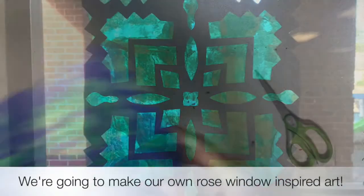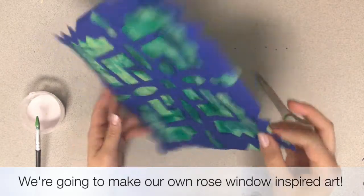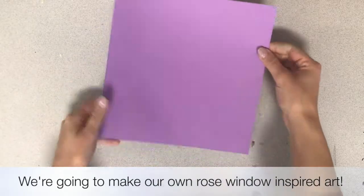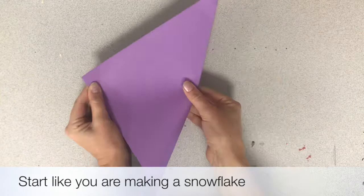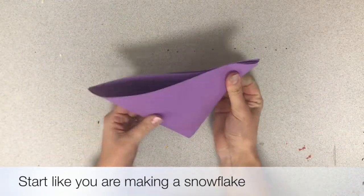We are going to make one of our own rose window inspired art, except ours are going to be square instead of circular. To get started, we will take a square piece of construction paper and fold it in half, then in half again, kind of like you are starting to make a snowflake.